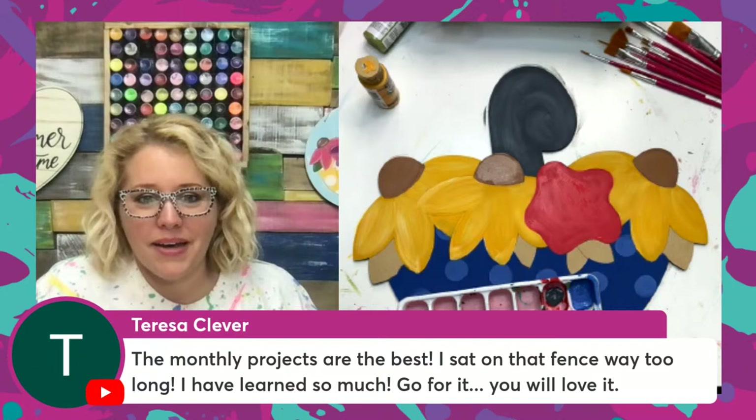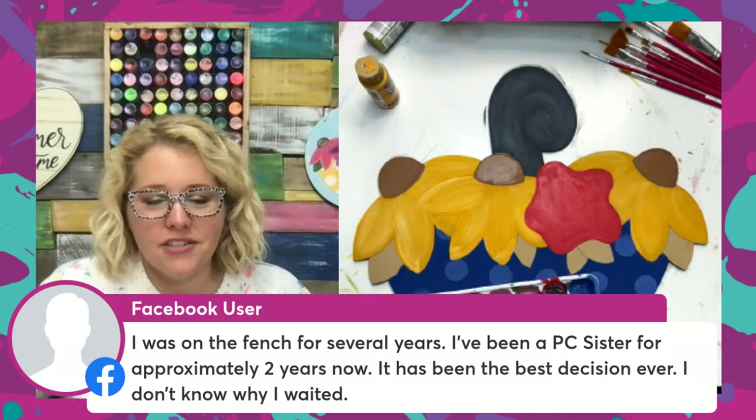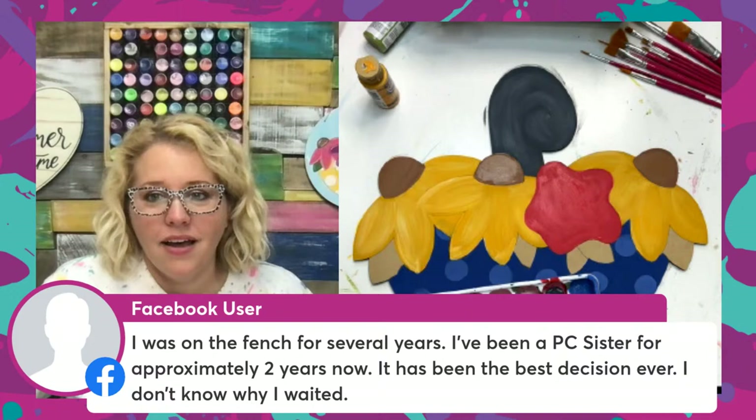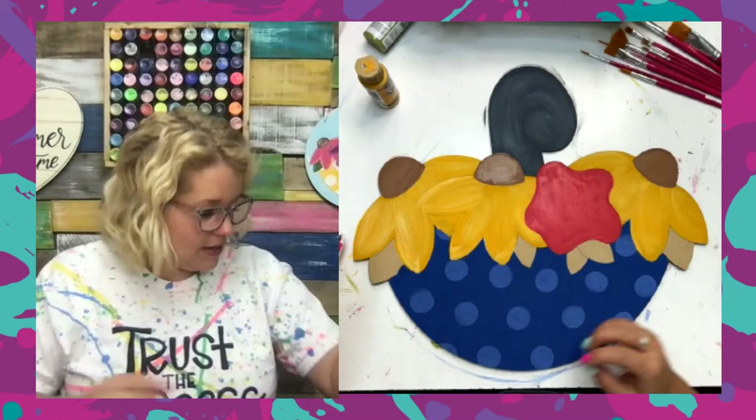Teresa says the monthly projects are the best — she sat on the fence way too long, has learned so much, and says go for it, you will love it. Someone else says they were on the fence for several years and have been a PC sister for approximately two years now — it's been one of the best decisions ever. That is the common theme I keep hearing everyone say: 'I wish I hadn't waited' or 'I don't know why I waited.'